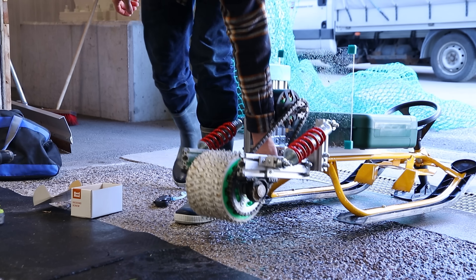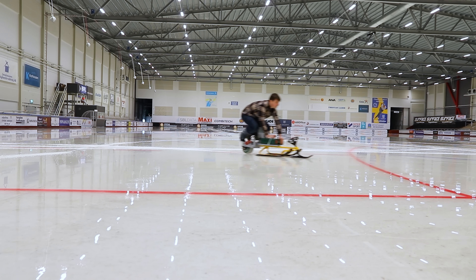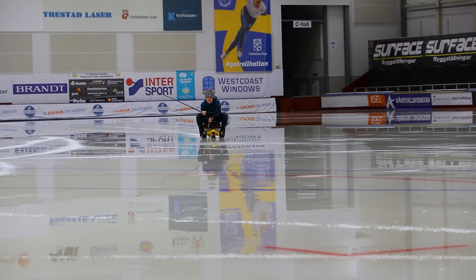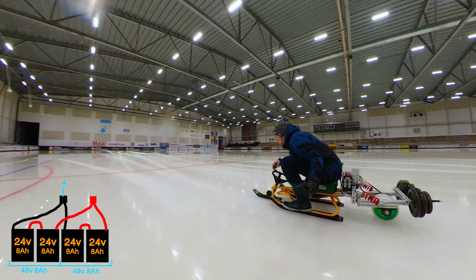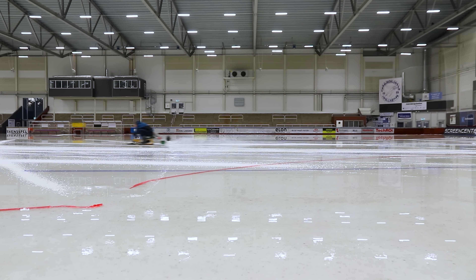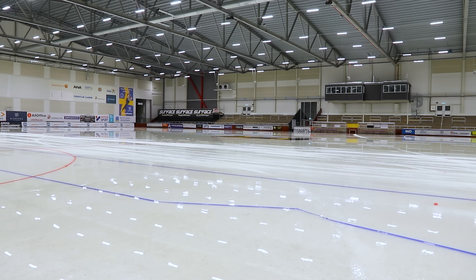That first visit didn't work. The only thing that really worked was coming back the same day with hopefully something to solve the problem. And then it started working really well — even on just 24 volts, using only one of the four batteries. Then I added more weight and connected all the batteries together. Acceleration test on 48 volts. The ice wasn't long enough and I never hit full speed, but here are some clips of me trying to go as fast as possible.